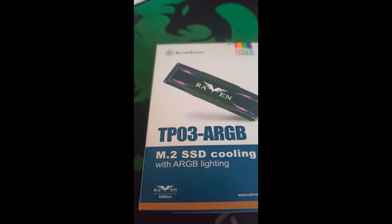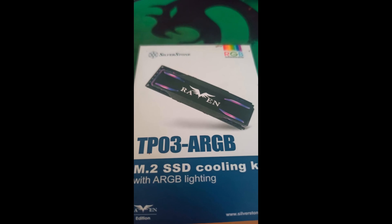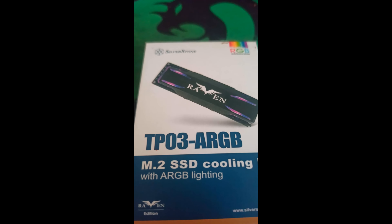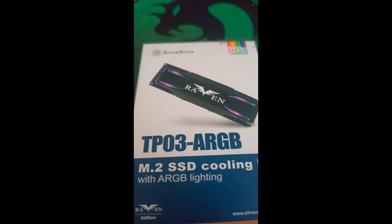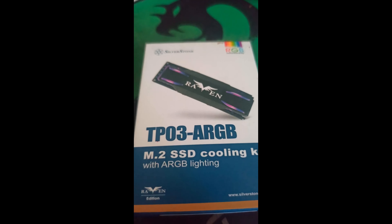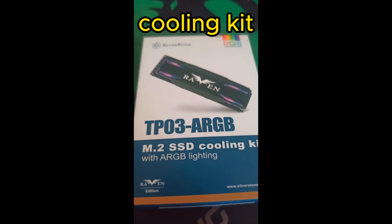Today, just doing a short unboxing of the Silverstone TP03 ARGB M.2 SSD cooling with RGB lighting, of course.